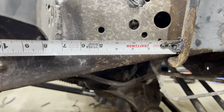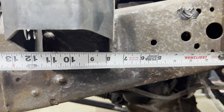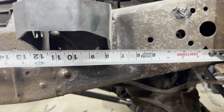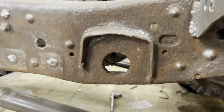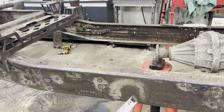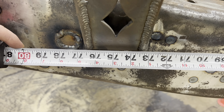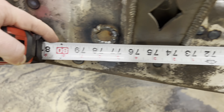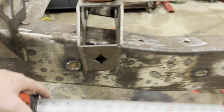For measurement references on the 2006 chassis: from the coil bucket to the front edge of the front mount is about seven and five-eighths inches. From the old body mount location it's forward about two and a quarter inches. For the rear mount — measuring from a reference point — it's 73 and a quarter inches to the front edge and 76 and 9/16 inches to the back edge.